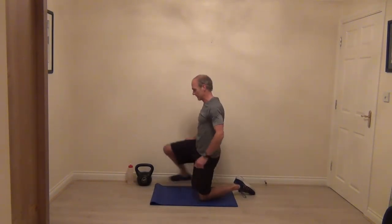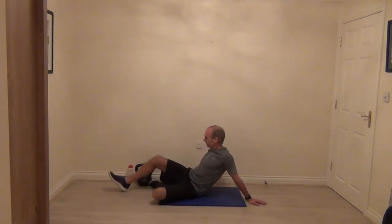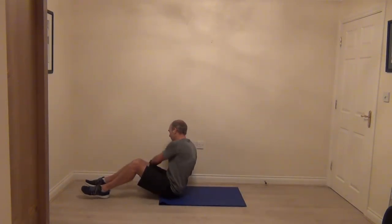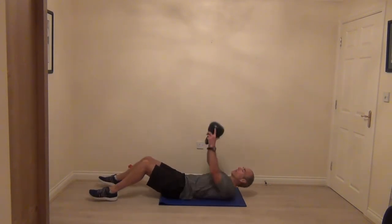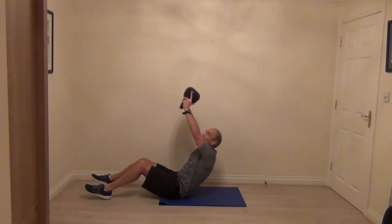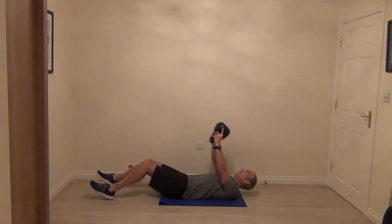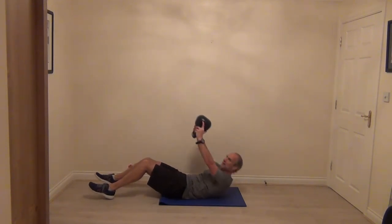Flip over, taking that floor press. Coming onto your back, feet on the floor, knees are bent, taking the arms up nice and high. Kettlebell directly above your chest — as we sit up we get that nice big reach up into the air. Big squeeze on those abs each time.